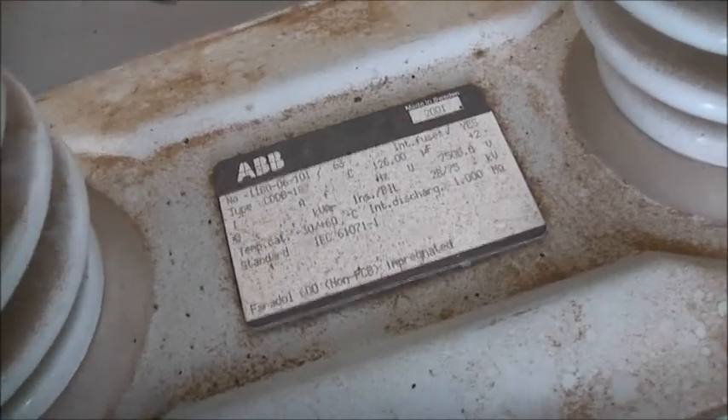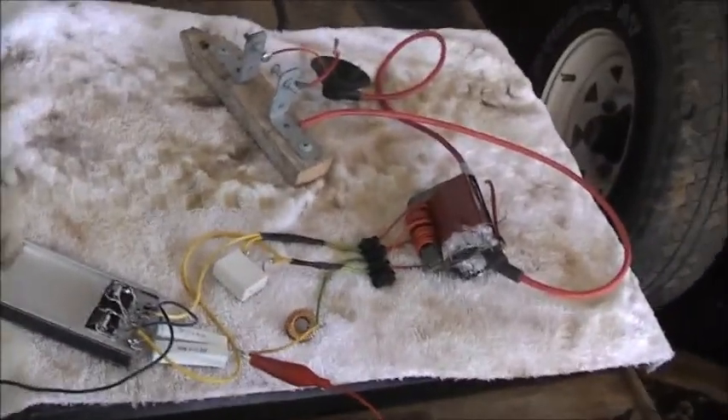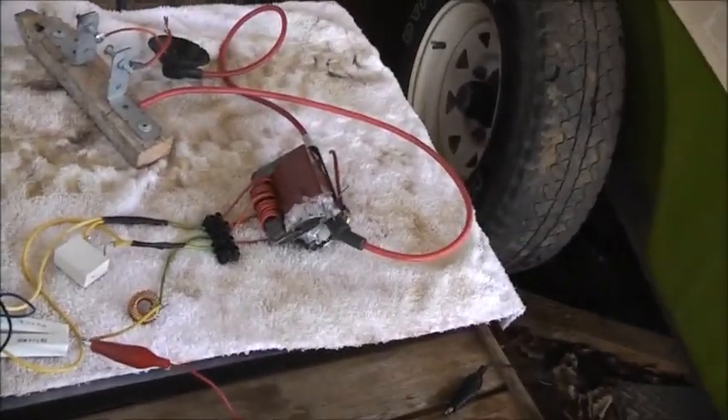This thing was mental. It's 126 microfarad at 7.5 kV - it's a self-healing capacitor, so it won't matter if I overvolt it by the slightest, it will heal itself back up. Now this thing must be put in DC though.